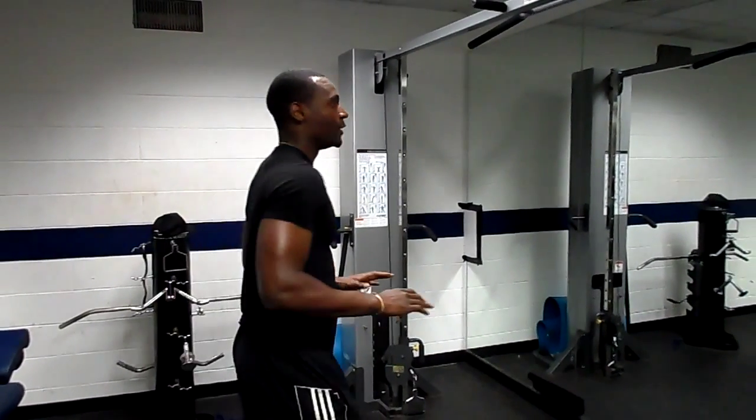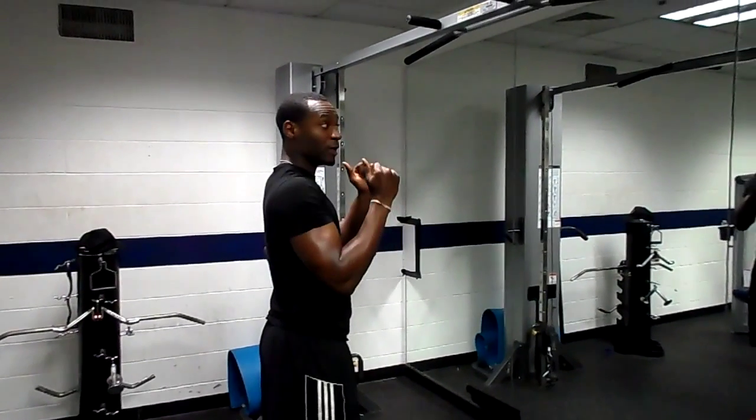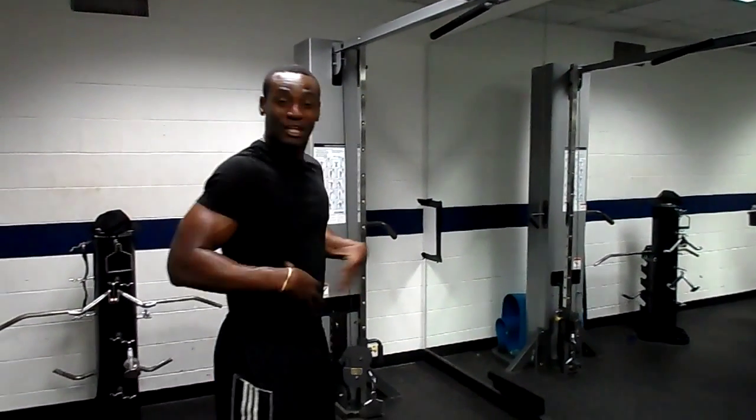Today I have a combination — what we're going to do first is some push ups, some pull ups, and then kick the legs off. So we're going to give you some core, some glutes, hamstrings, and all the above.